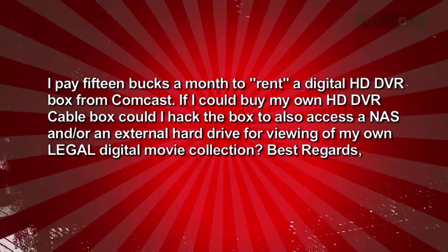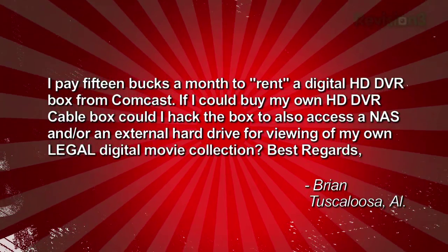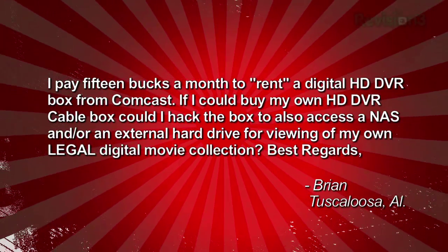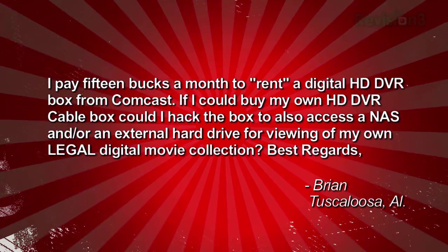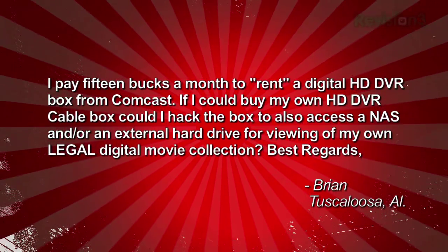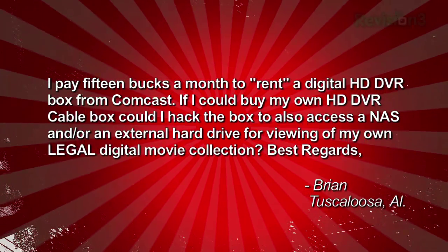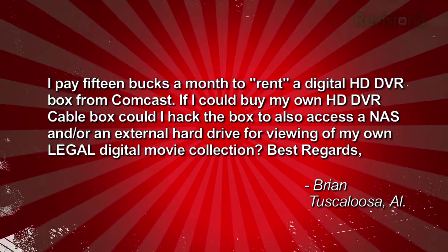Brian needs a little help dumping his cable box. He writes in: I pay 15 bucks a month to rent a digital HD DVR box from Comcast. If I could buy my own HD DVR cable box, could I hack the box to also access a NAS or an external hard drive for viewing my own legal digital movie collection? Best regards, Brian, in Tuscaloosa, Alabama.